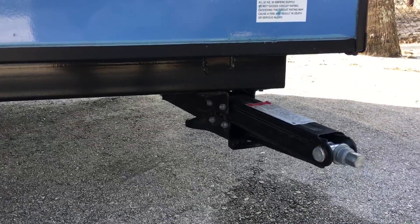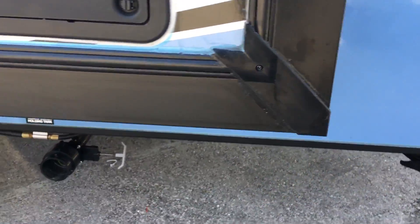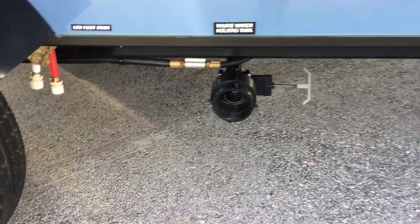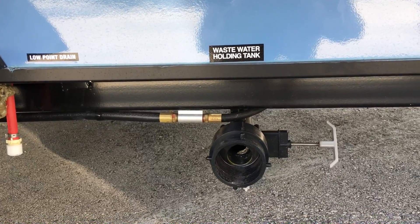All four corners come with stabilizing jacks. On the rear behind the tire, you have your low point drains and wastewater holding tank release valve.